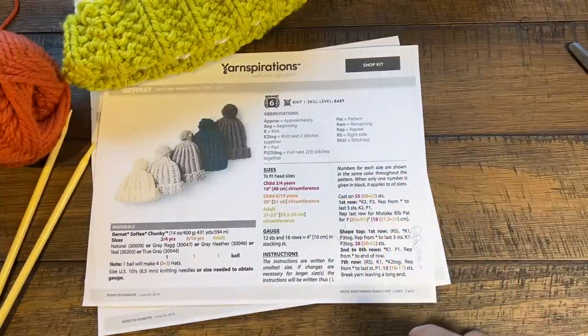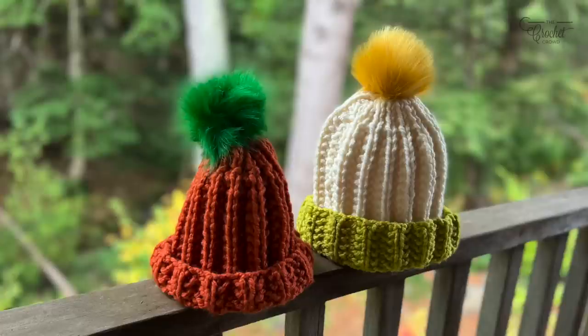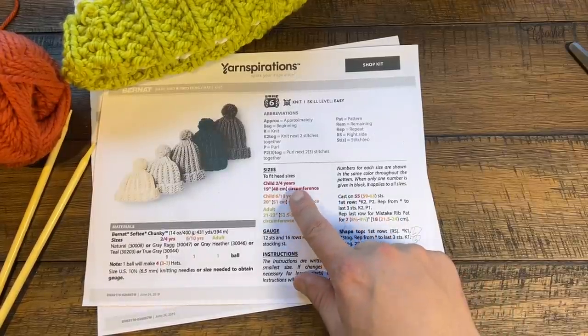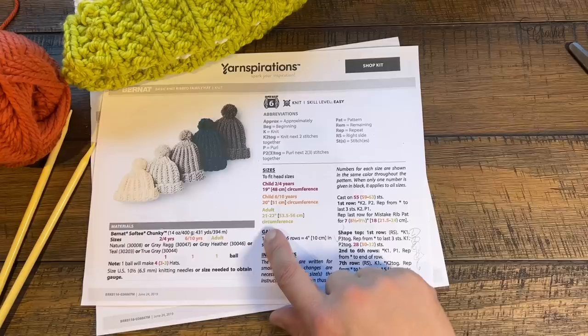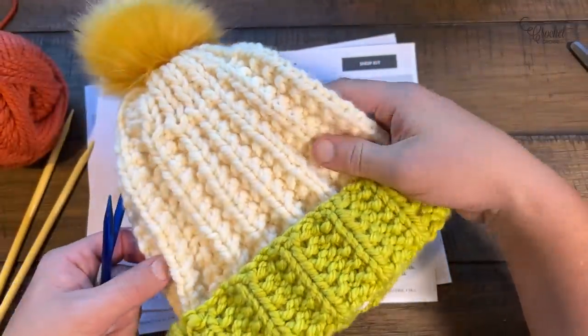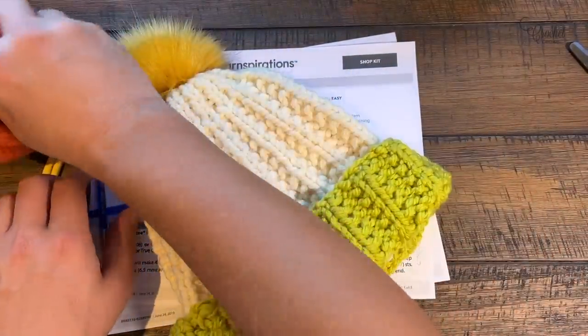Welcome everybody to The Crochet Crowd as well as my friends at yarnspirations.com. Today is the Basic Knit Ribbed Family Hat. I've been getting into knitting lately because I'm getting burnt out on crochet, so I'm just changing hobbies temporarily to give my brain some exercise — and I'm also learning with you. This hat is available from two to four years, six to ten years, and adult. I created an adult version for myself using Bernat Softy Chunky yarn.